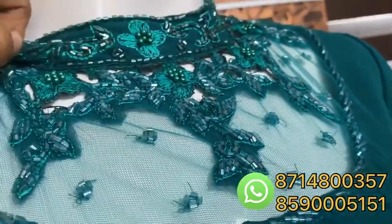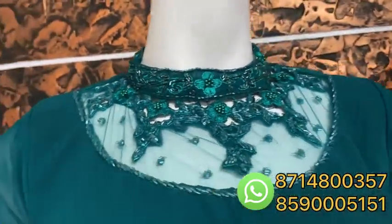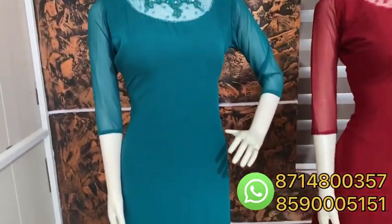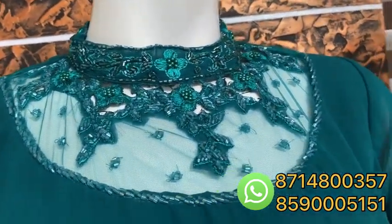It has a high neck pattern with a nice beadwork, a nice threadwork, a transparent neck, a three-fourth sleeve, and it has 47 length. This is a teal blue shade.